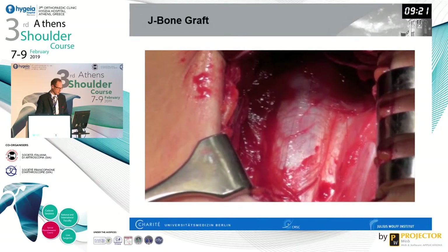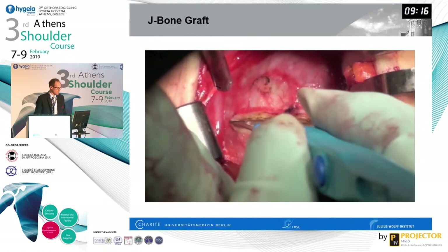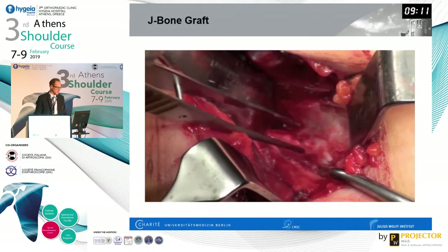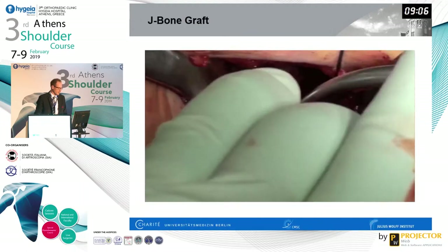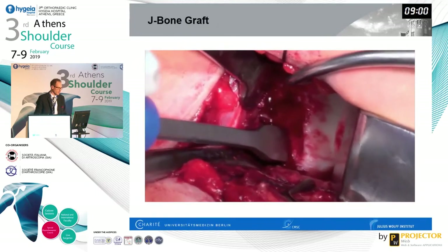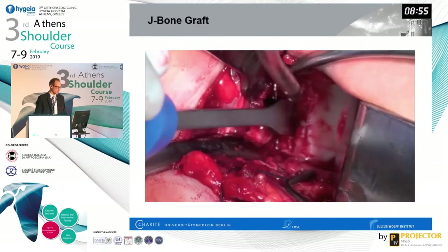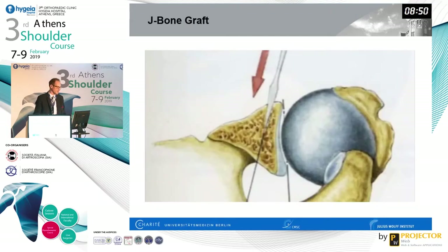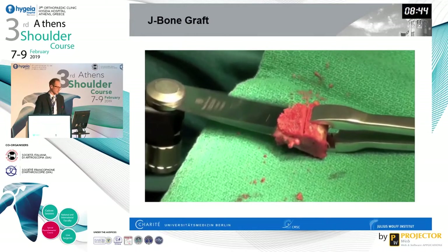Here is a quick surgical video. You can see the conjoint tendon — we perform this procedure open. You do a horizontal split of the subscapularis and of the capsule, with a separate split of the subscap and the capsule performed here. Then you create anterior access to the scapular neck, visualized nicely using a Fukuda retractor. After exposing the anterior scapular neck, you perform an osteotomy using a chisel.